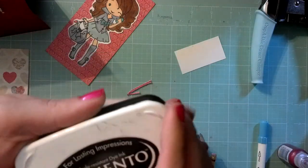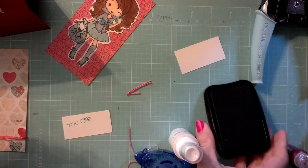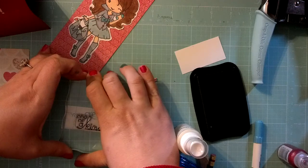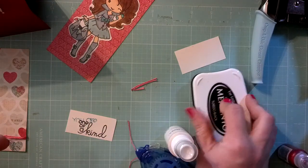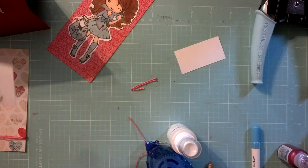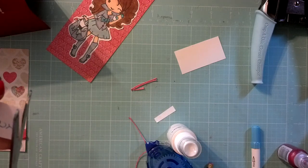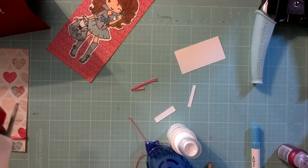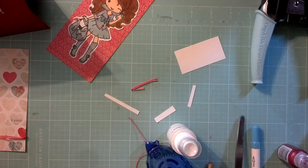So now I'm going to take my Memento in Tuxedo Black and stamp out the 'one of a kind.' I'm going to cover this back up and then I'm just going to trim this down to size. I'd rather do it this way because you might stamp the 'UR' at a different angle today than you would tomorrow. So I think it's easier to make it a little larger, and then you can always cut it down.